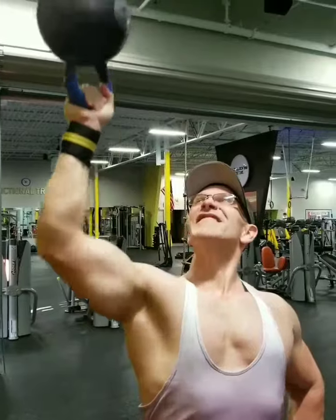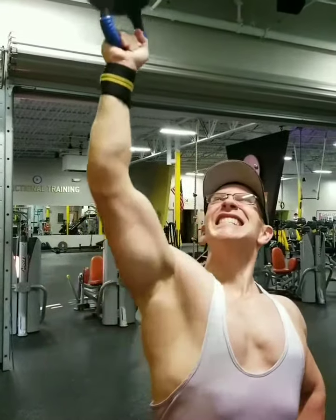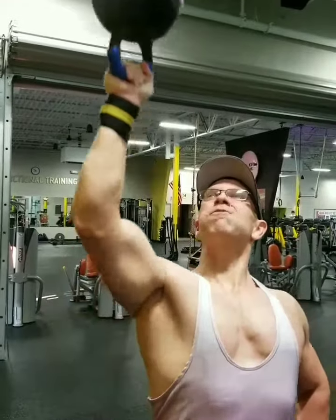When you first start these, you're not going to be able to do a heavy weight. Just wait until you see the left arm — you have to balance it and stabilize it, or it will flip over and hit you in the face.